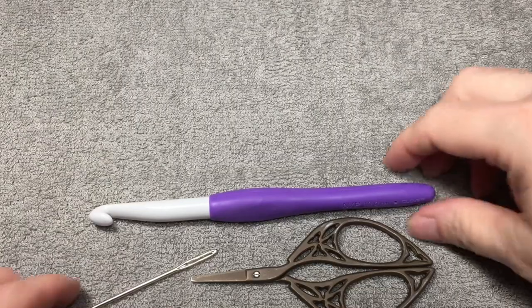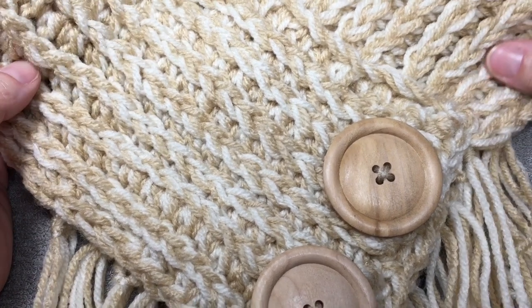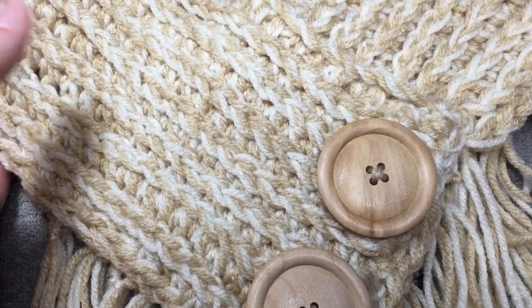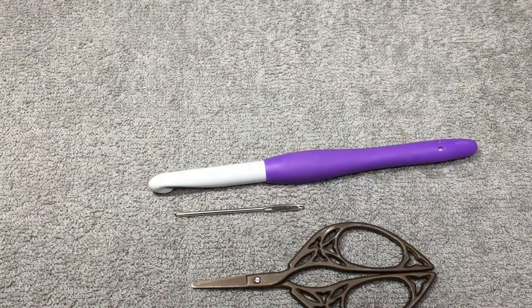I used Buff and Erin with Red Heart Super Saver to make the first one, and this is what it looks like. The buttons are optional, and you can sew this together so that you don't have to wrap it around and button it every time — you can just slide it over your head. I will be showing you how to do all of that. You can do it with or without fringe.